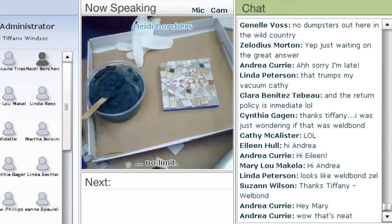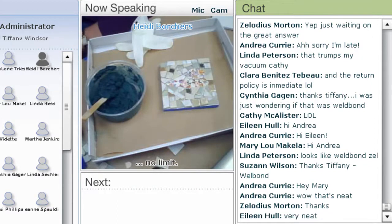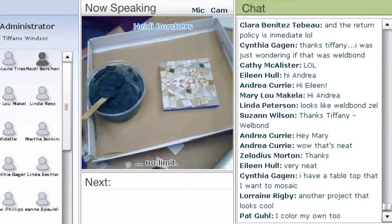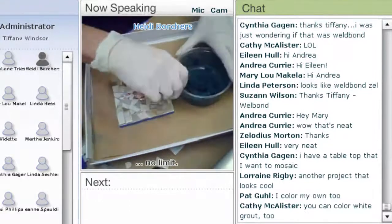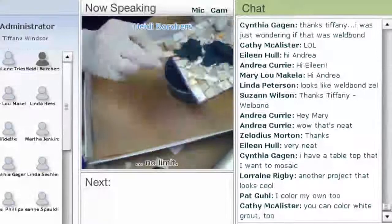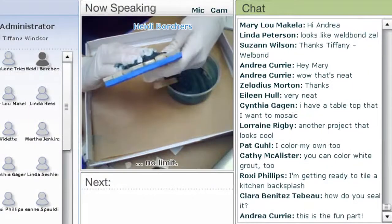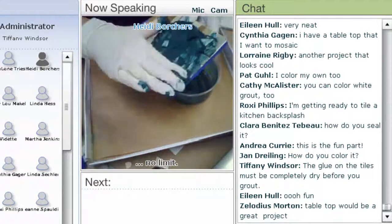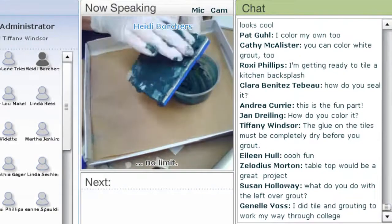I'm going to put on some gloves. The sanded grout comes in about 50 different colors. This one I'm using today is called North Sea Green. If you don't want to buy a 10 or 20 pound bag, I do have it available in small containers for little trial pieces. Don't be afraid — you just put it on and smoosh it in. I also taped the edges, and I'll show you why later. Just push it in — all the crevices, put it on the side.